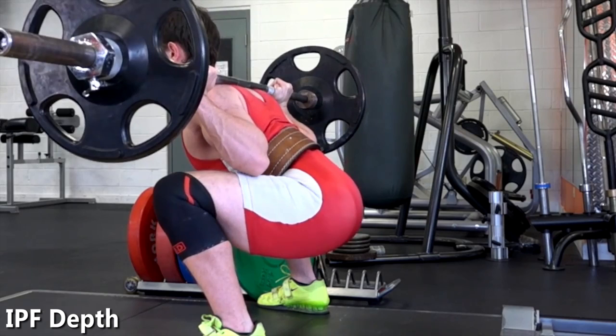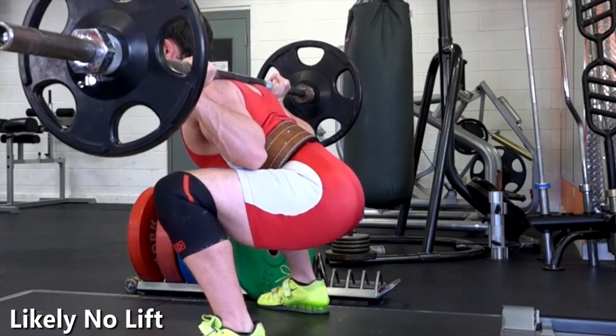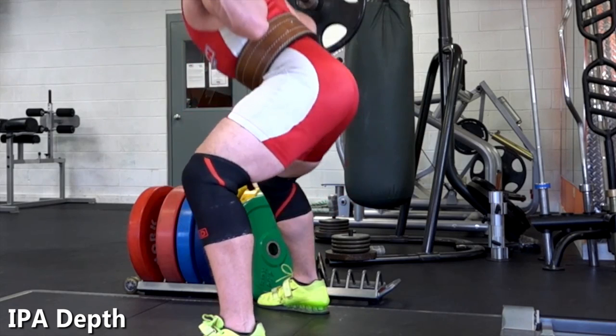Hopefully that shed some light on what IPF depth is. By no means is this a definitive guide, but it's from the standpoint of a lifter who has lifted in the IPF and also judged at the state level in the USAPL, which is an IPF affiliate. Thanks guys, and thanks for watching.